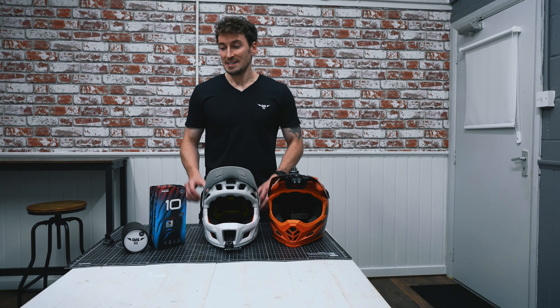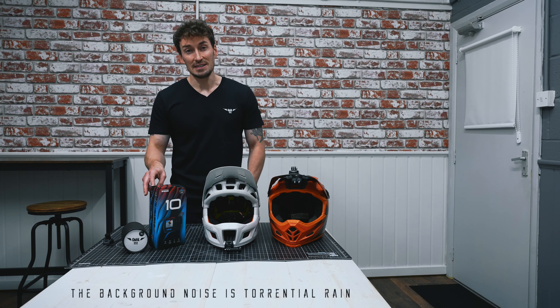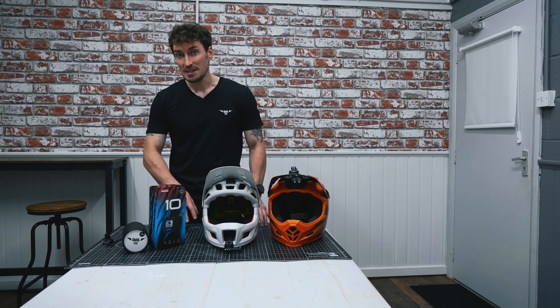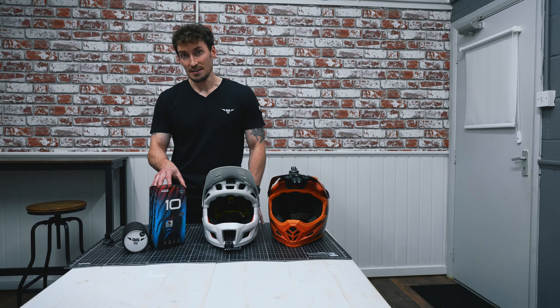Hey guys, welcome back to the channel. Today I'm super stoked — there are two very good reasons why, and they're right here. We've got the GoPro Hero 10 and the Naotek Ultimate Chin Mount. I believe we might have the best MTB POV setup right here.